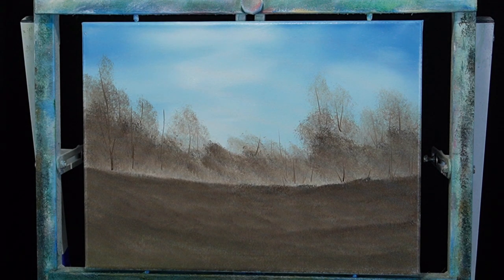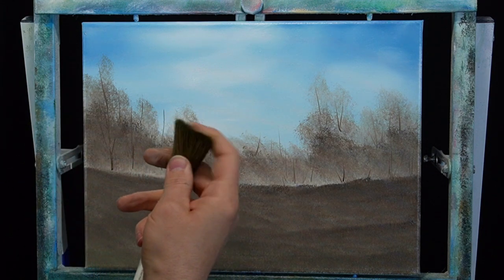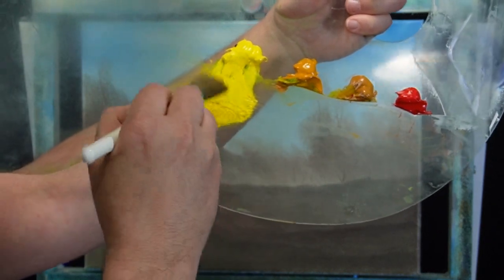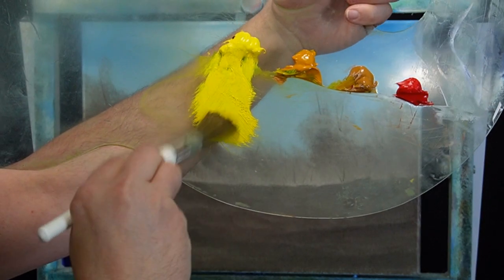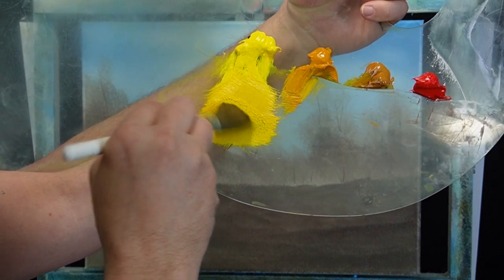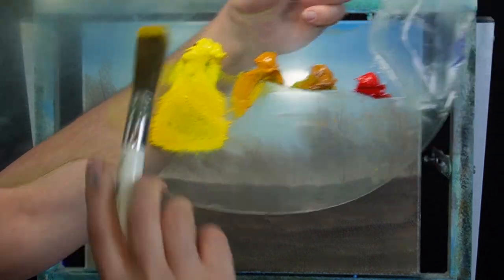Now what brush should we use? I'll break out this half-inch round brush — one of my oldest brushes. I'm going to take some yellow and pull some down, work it into the brush. Maybe a little bit of Indian yellow, pull some of that in just to dull it a little bit — not super bright. I'm tapping to get that paint right up on the tips of the bristles. You push forward a little bit and start to get that little ridge — that's what we're going for.